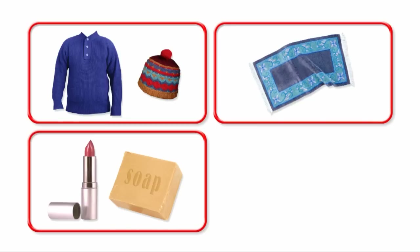Sheep's wool is very greasy. The grease is called lanolin. It keeps the sheep dry when they are out in the rain. Lanolin can be used to make all kinds of things, including makeup, skin cream, shoe polish and soap.